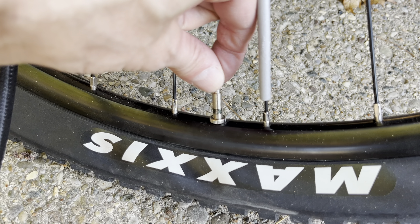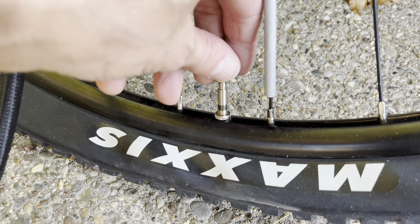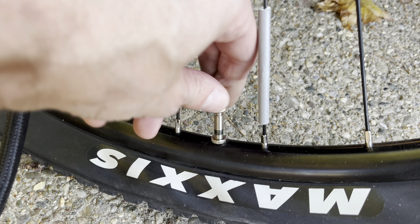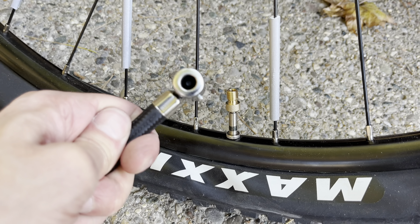All we have to do now is unscrew the nut on top of the valve just a little bit, and then take the adapter and screw it on top of the valve — just a little bit, it doesn't have to be screwed on very much.